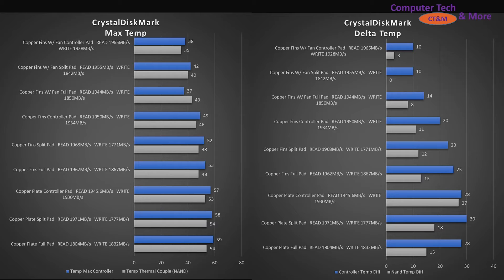In the simplified view, I'm comparing each run: copper fins with fan across controller, split, and full coverage; then just fins with controller, split, and full; then the plate with controller, split, and full. The NAND temperature is going to mostly affect write performance.